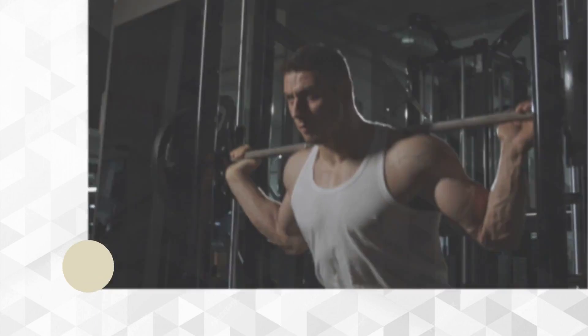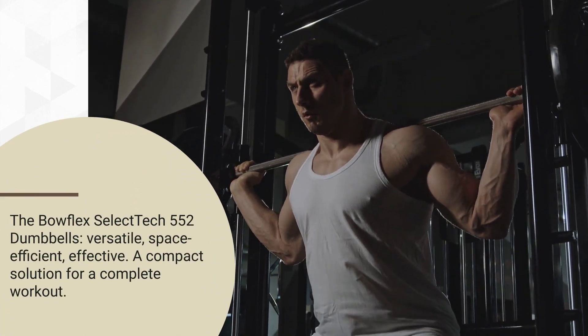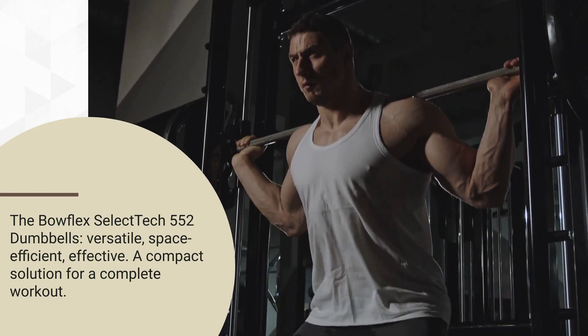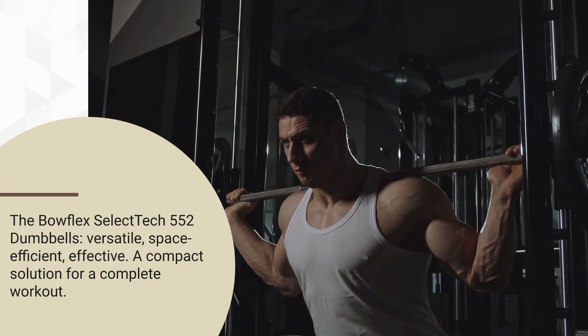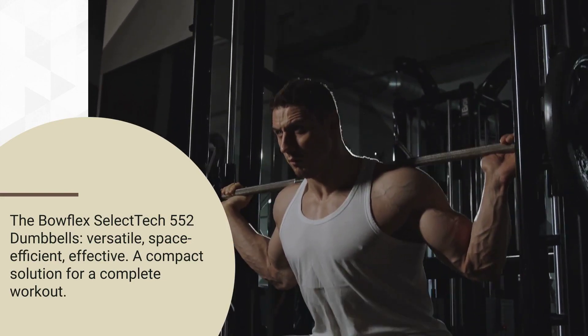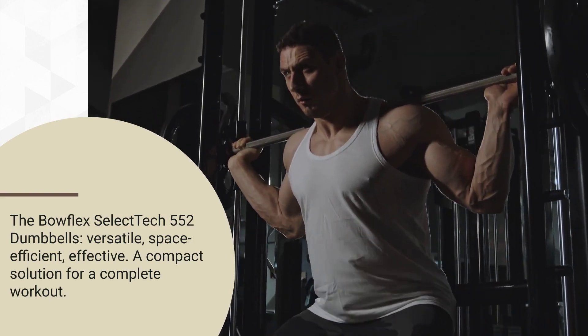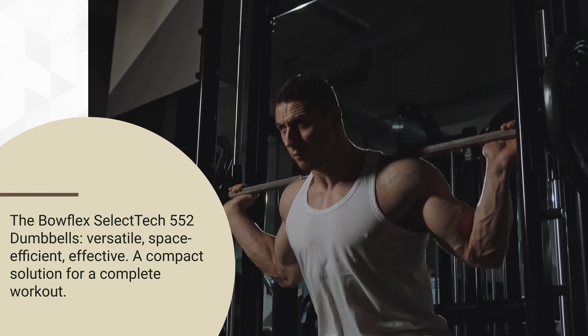When it comes to home gym equipment, versatility, space efficiency, and effectiveness are key factors. The Bowflex SelectTech 552 Adjustable Dumbbells offer a solution that combines all these elements into one sleek package. These adjustable dumbbells are designed to replace an entire rack of traditional dumbbells, providing a wide range of weight options in a compact and convenient form.